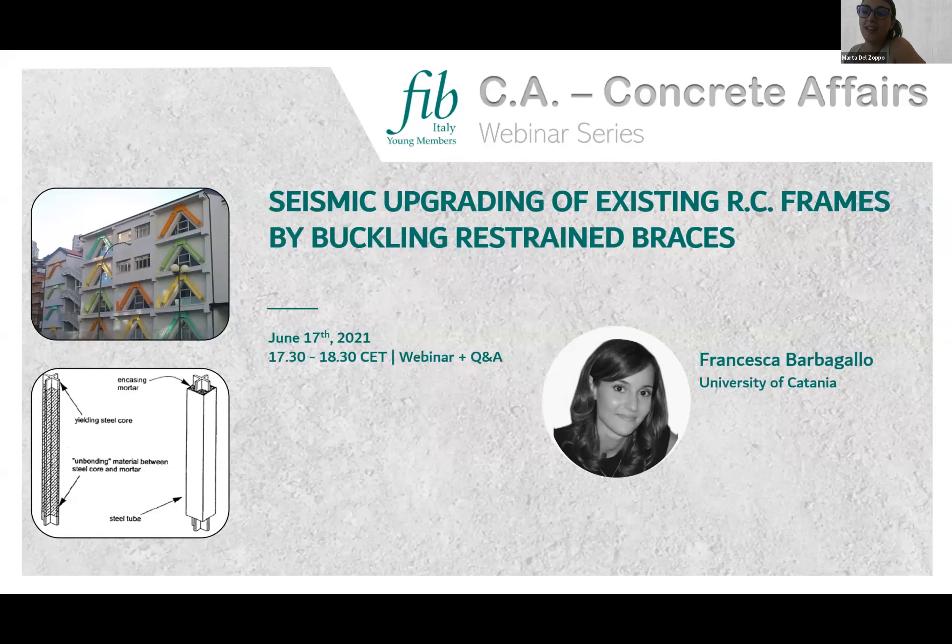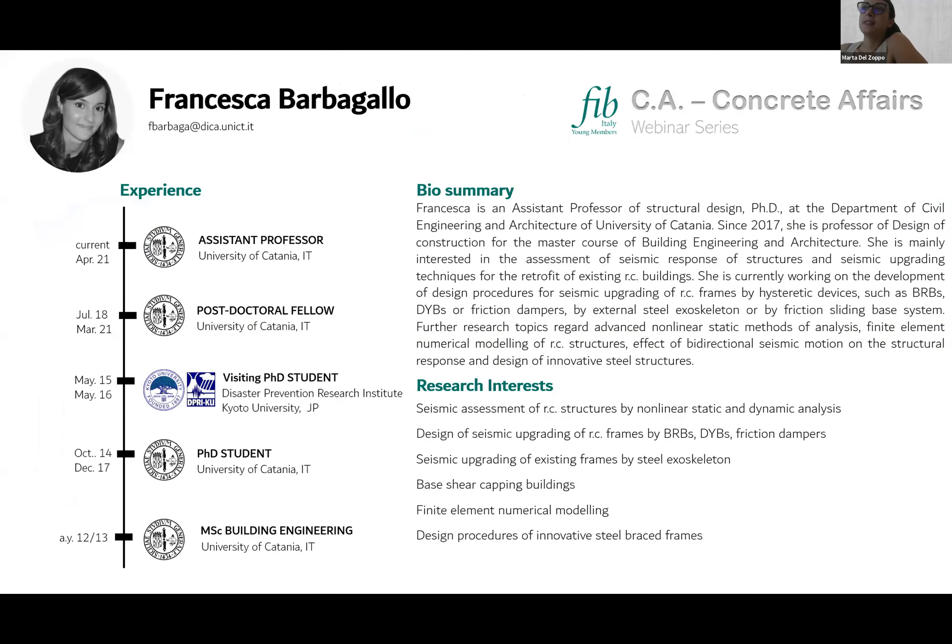Welcome to this webinar about the use of BRBs for the seismic upgrading of existing reinforced concrete structures. This webinar is organized by the FIB Italy Young Members Group. The speaker today is Francesca Barbagallo, an assistant professor at the University of Catania in Italy, an expert in retrofit of existing reinforced concrete structures with innovative techniques and design procedures for passive upgrading.